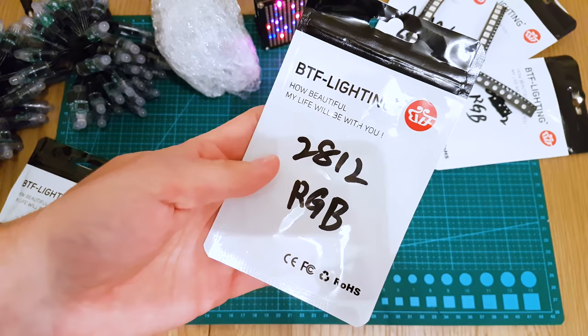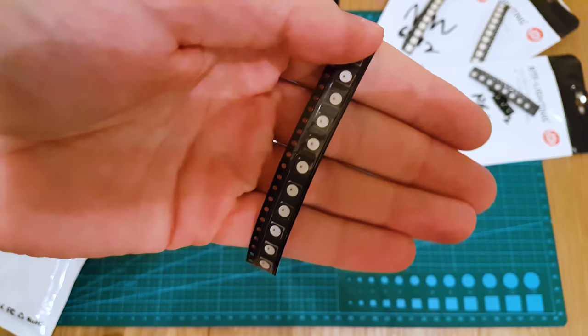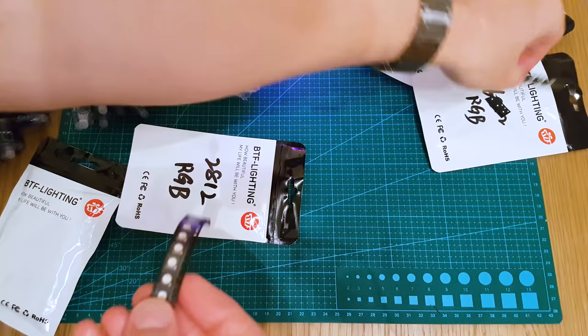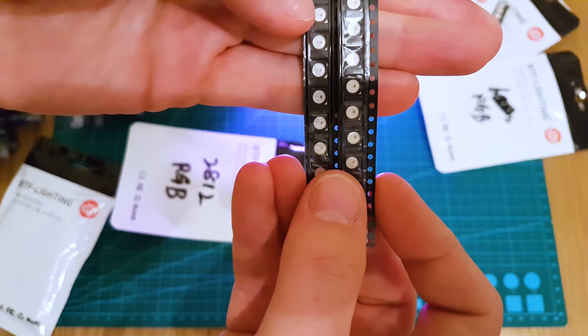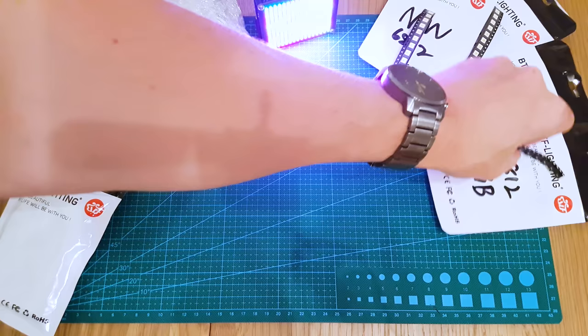And here's the WS2812 RGB - so this is WS2812 5050 RGB, Neopixel style. These are essentially the same. The SK6812 is the same as the WS2812 - same pinout, basically a carbon copy. I thought I'd get both to see what differences there are. There isn't really any, though I think there are a few little improvements on the SK ones.